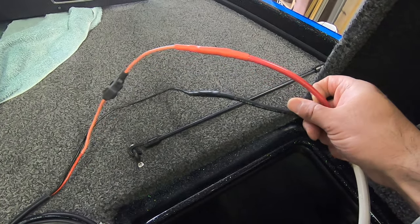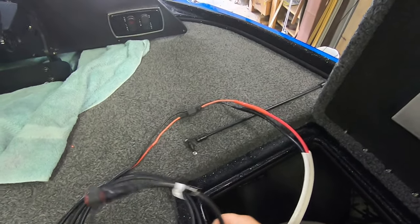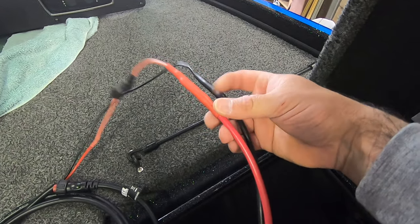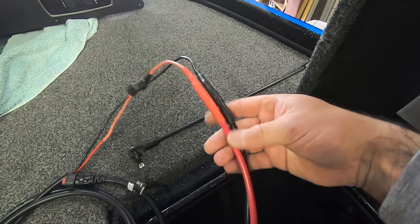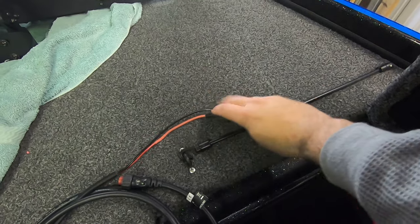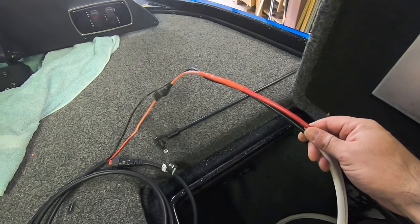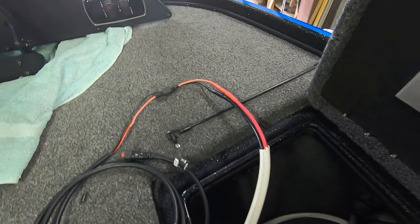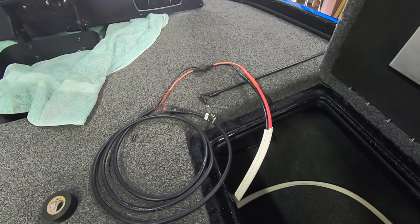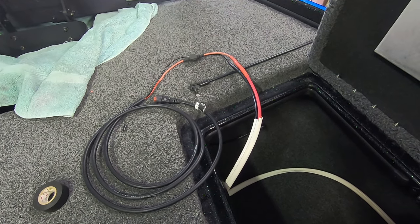I've got our supply wire connected to our Garmin black box power. Those connections turned out pretty nice. I'll run a little bit of electrical tape over those just to keep them close together so they don't get snagged on anything. Then we go back and focus on the battery compartment — we're going to put ring terminals on the end of the wire so it can connect to the battery.